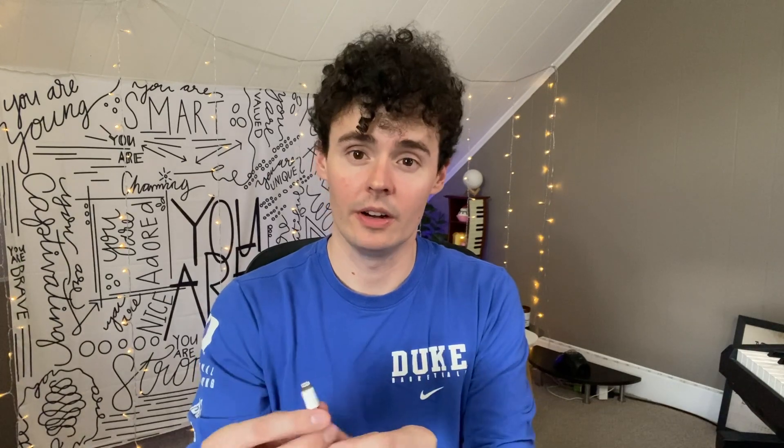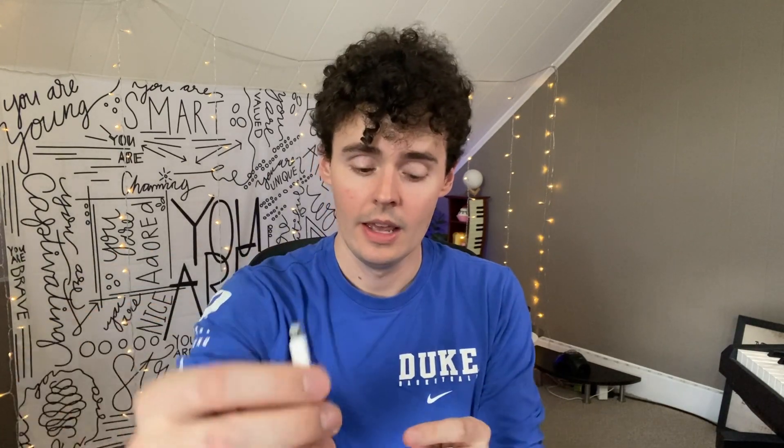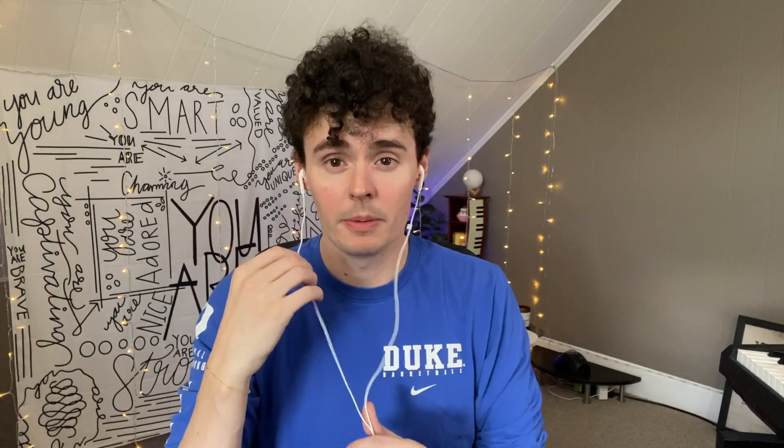These Apple wired earbuds come with a lightning connector on them, as you can see. They're very convenient and helpful to have. You just put them in and use this button as your microphone. You can also start and stop music by pushing it once or twice.